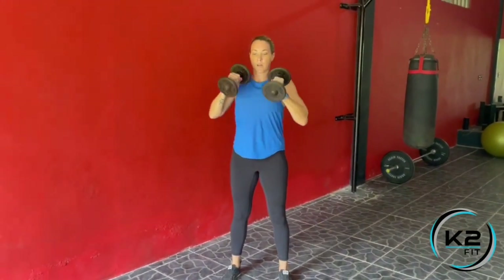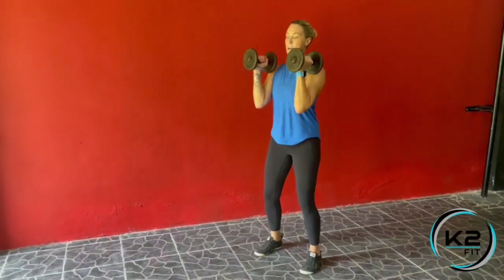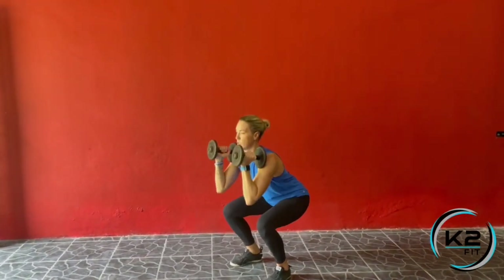Bring the dumbbells up and squat, bring them back down, deadlift, up tall, bring them up, squat, bring them down, deadlift, up, squat.